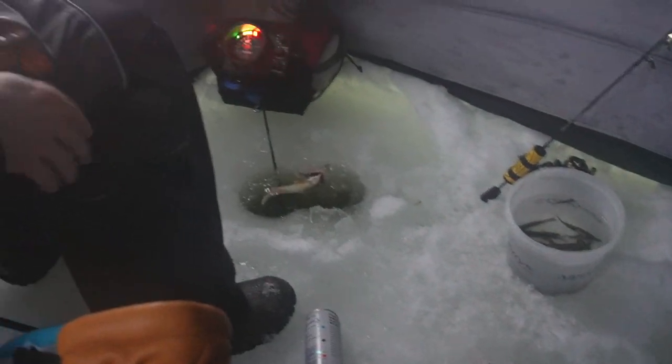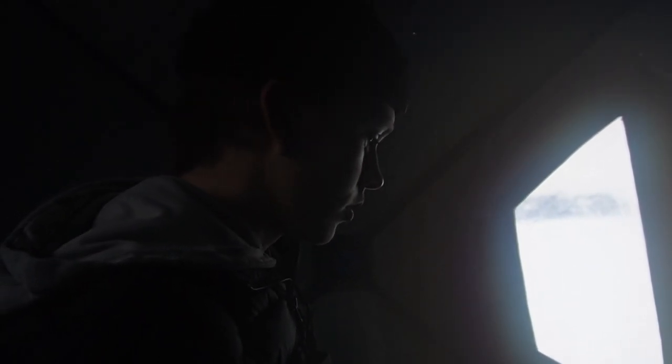Tip-ups have been out for a while. We haven't got anything, no flags yet, but we might go check them and move them a little bit closer. They're kind of in different spots. We just had a few other big perch - another perch, another perch. I'm dropping down here. They're getting bigger bites though, slowly getting bigger.